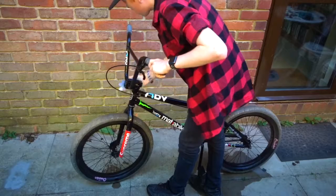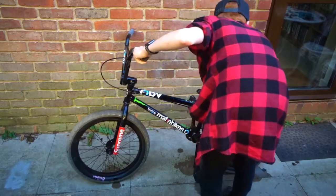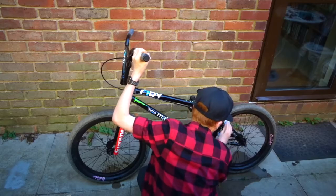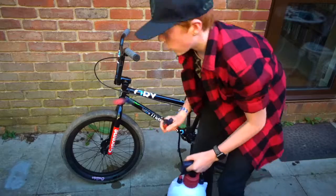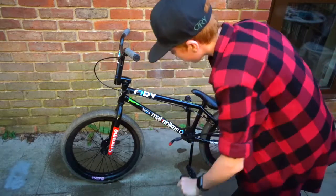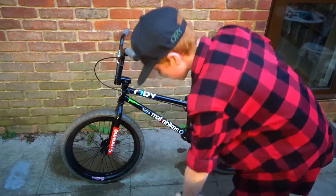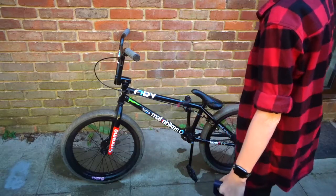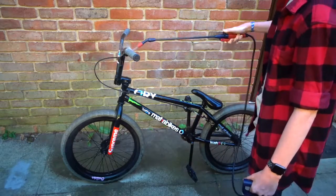I haven't washed this bike in a good while — it's probably been a couple of months. Now I just spray it down completely to get the rest of the soap off. I've got to pump mine up because it's not a natural fresh water supply. Just spray it all down — there's a bit of soap coming off — and then I will dry it.